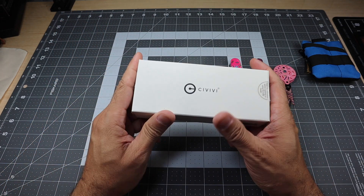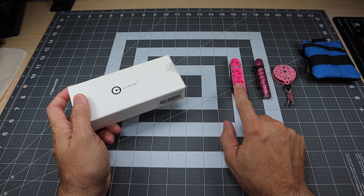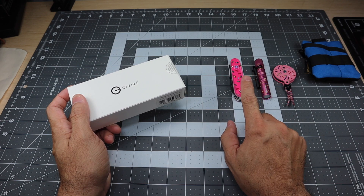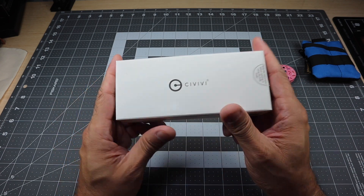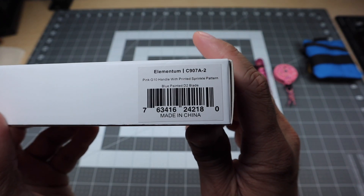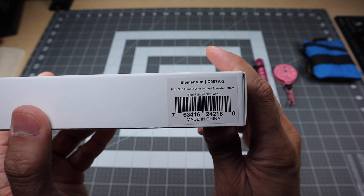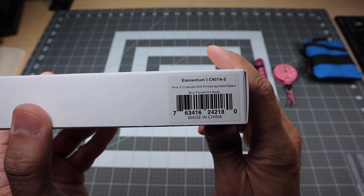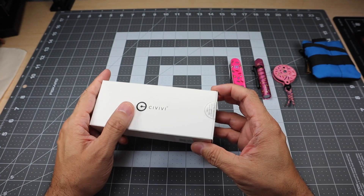Even though I do have a Swiss Army knife, I always like to carry an actual knife, and I was looking for one to add to this little loadout. I was able to pick up this guy here. This is from Civivi and this is the Elementum — model C907A-2, Pink G10 Handle with Printed Sprinkled Pattern and a Blue Painted D2 Blade.